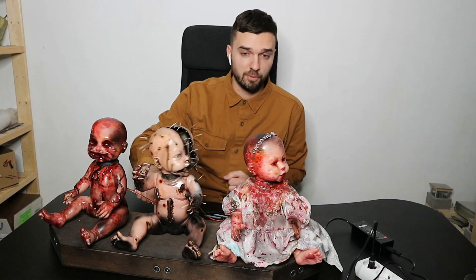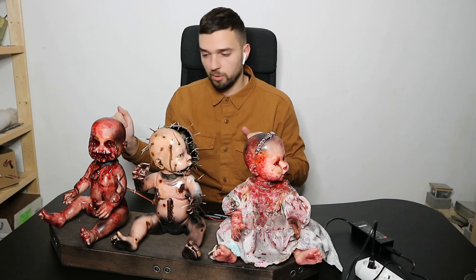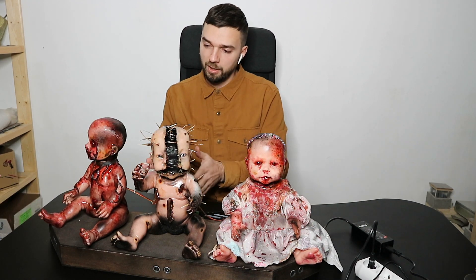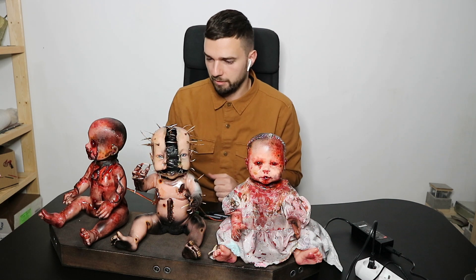As you can see, this shelf has three different motion sensors. So whenever somebody passes here, or here, or in front of the shelf, the dolls keep rotating their heads following the movement of the person.